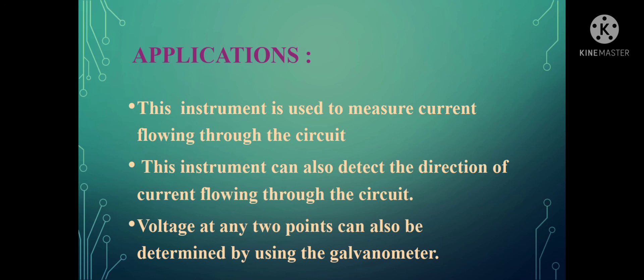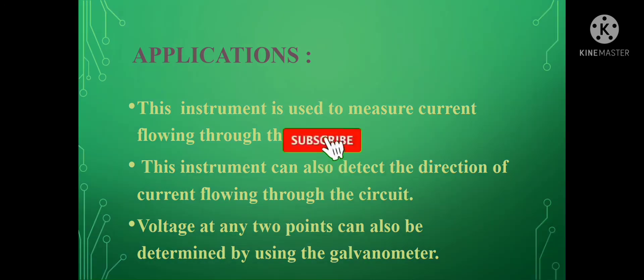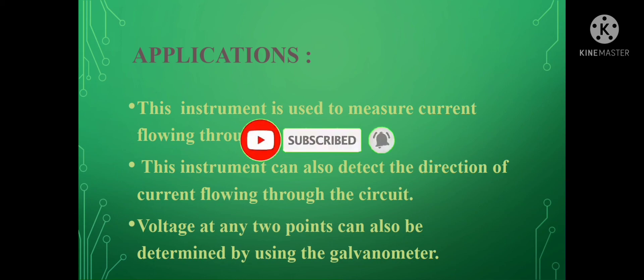These are the application points for the D'Arsonval galvanometer. We have seen that it is an instrument for measuring current values in the circuit, and it operates based on the torque developed due to the interaction of magnetic fields. The current through the galvanometer can be measured by means of the deflection of the coil. In our next video, we shall discuss about the ballistic galvanometer. Thanks for watching — please subscribe and share, and keep watching for more videos.